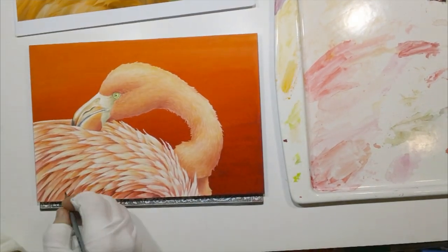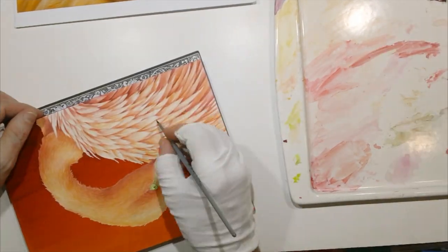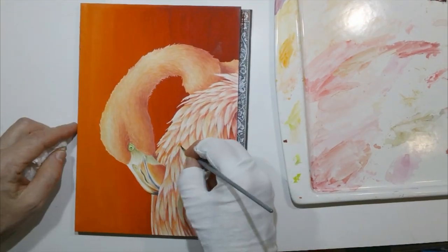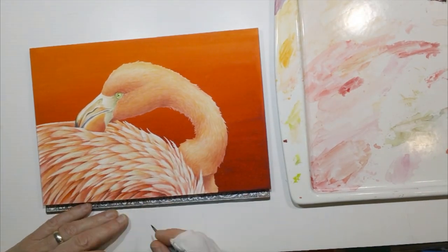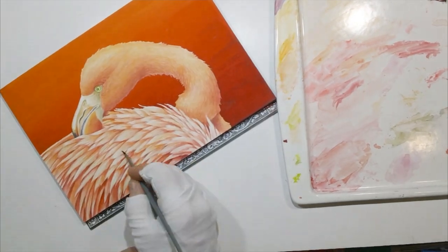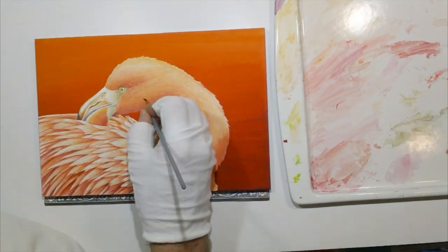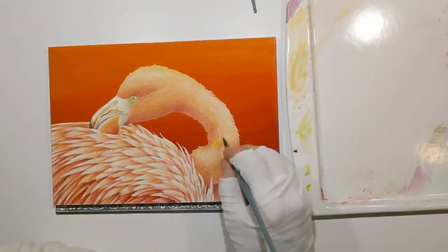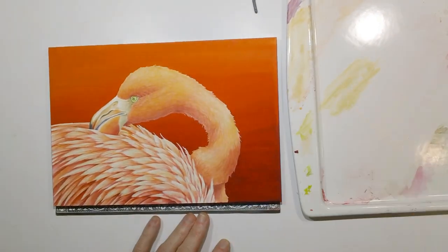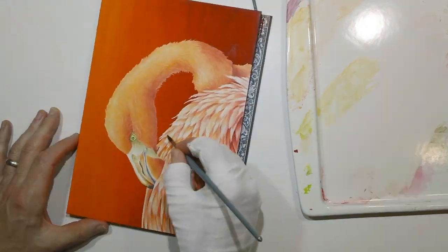I probably had 50 or 60 photos to choose from when deciding which one would be the flamingo painting from that trip to the zoo. This one won out — I just liked the way it had that echoing pattern of the neck and then the feathers on the shoulder of the bird and the beak, with all these neat overlapping, repeating patterns that made for a fun image.